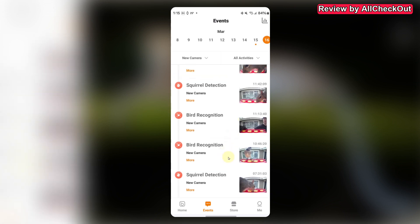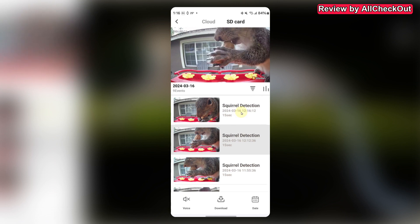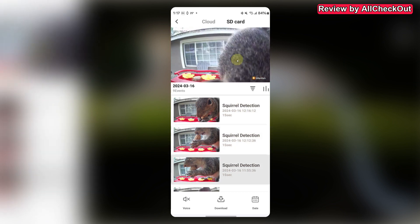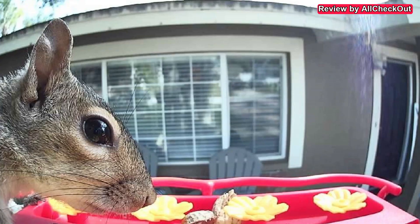Looking at the detection events: we have squirrel detection working pretty good, and bird detection working really well too. Here we definitely have a bird — clicking on it says 'Blue Jay, confidence 97%' and it's definitely a blue jay. The video quality is really good — even with a rather heavy squirrel shaking the whole feeder, the camera quality is still very impressive.